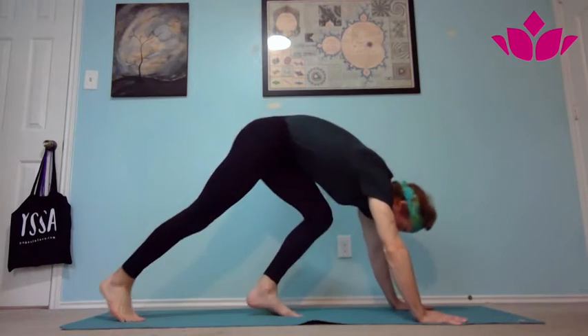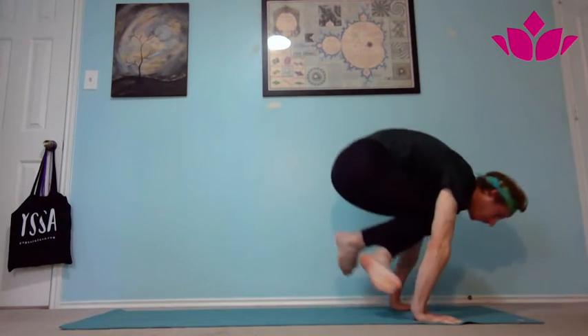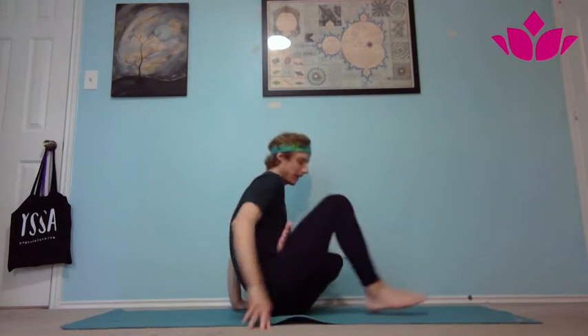Coming from your downward facing position, on an inhale step or jump the feet through into Dandasana seated position, starting with the left leg first, bringing the left leg into half lotus, bringing the right leg up.